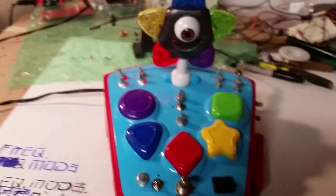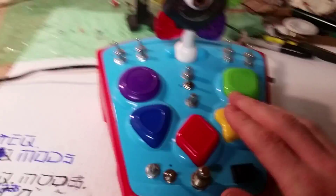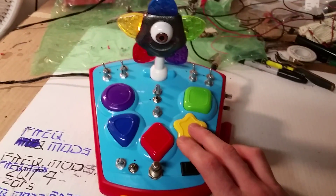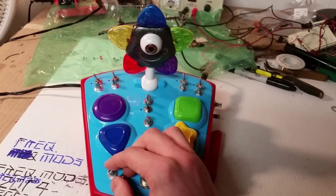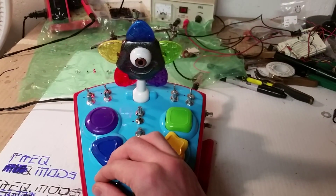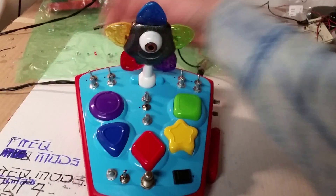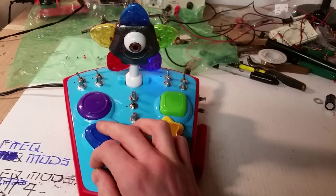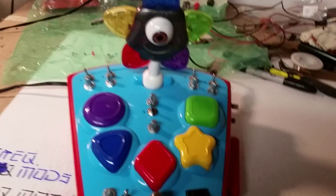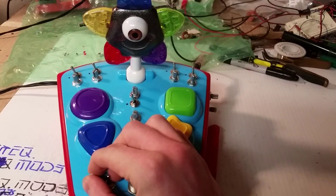So I'm gonna go over what the toy sounds like first, and then we can mess with the synth. So that's English. Now we have Spanish. French. Then we also have French. With the pitch completely down, this toy has a lot of crazy drone sounds.